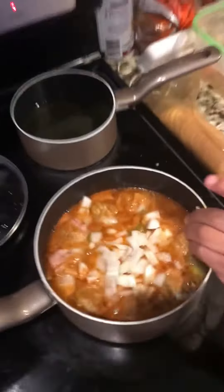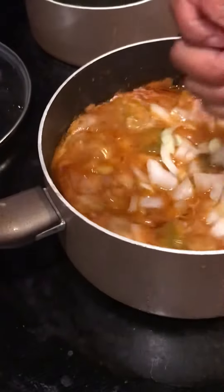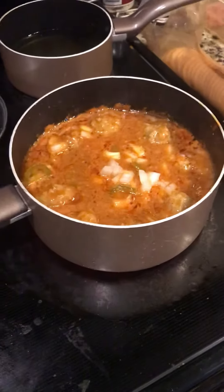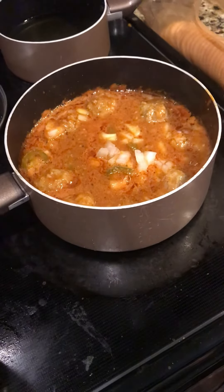Okay, leave the rest on the counter, and then I need to stir it. Okay, that's enough, thank you. You don't want to break up the meatballs. Put that down.